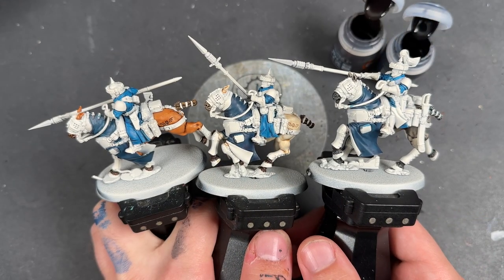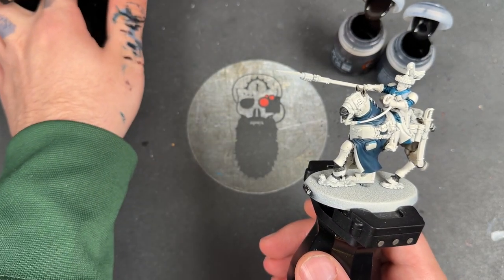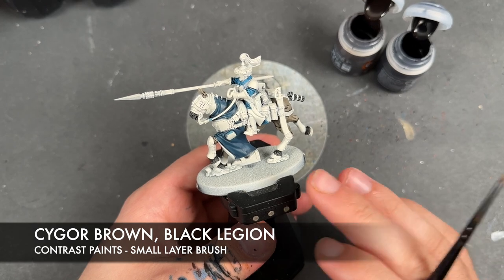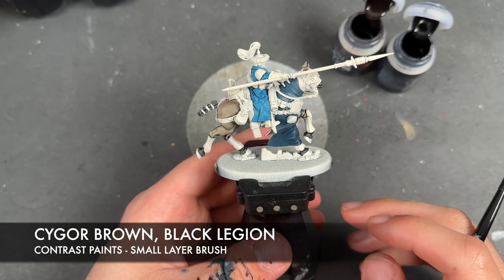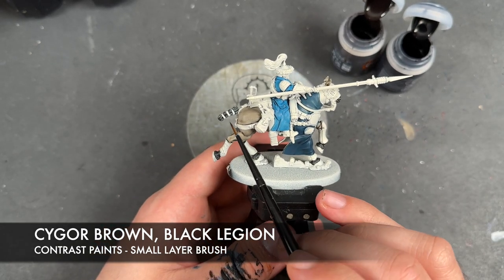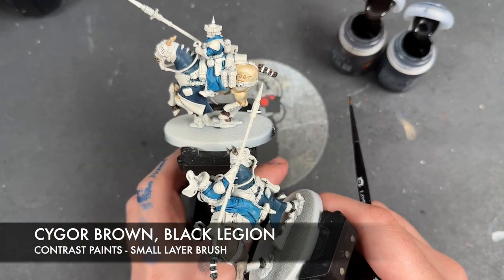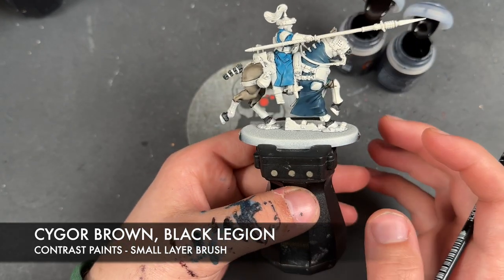With those gorgeous blues done, we're moving on to two colours: Sygore Brown and Black Legion. We're looking to colour in the majority of the leather details. On a horse by horse basis it might vary - for example, if you've got quite a dark or brown horse, you don't want to use Sygore Brown but Black Legion instead. Similarly, on some tails we don't want to use Black Legion as it will get lost, so we use Sygore Brown there. This part is just one of those things where it's dealer's choice.